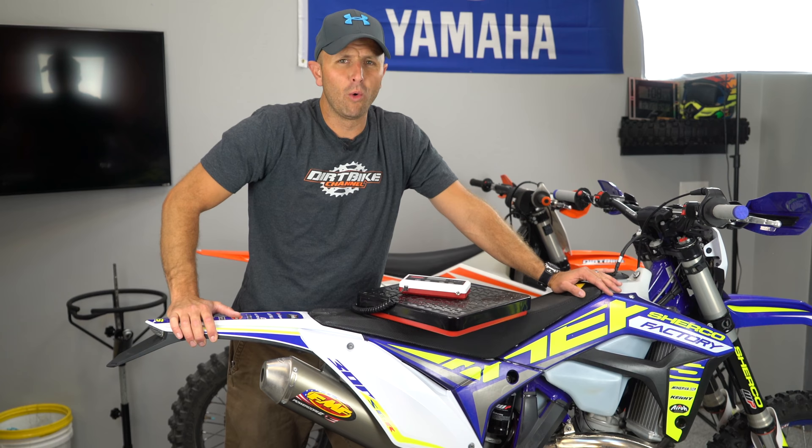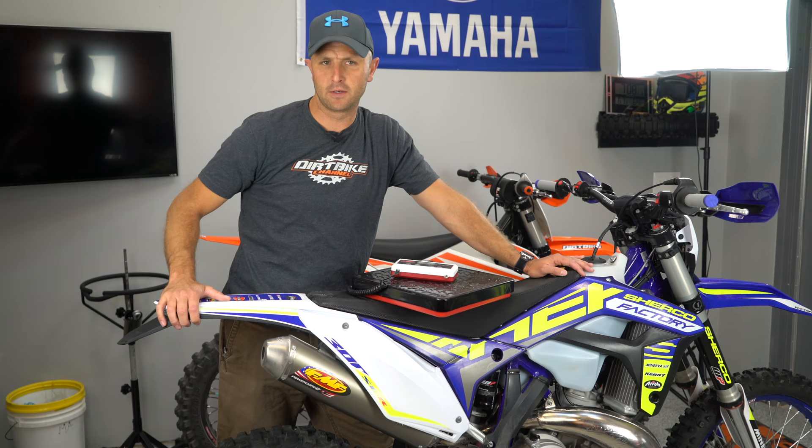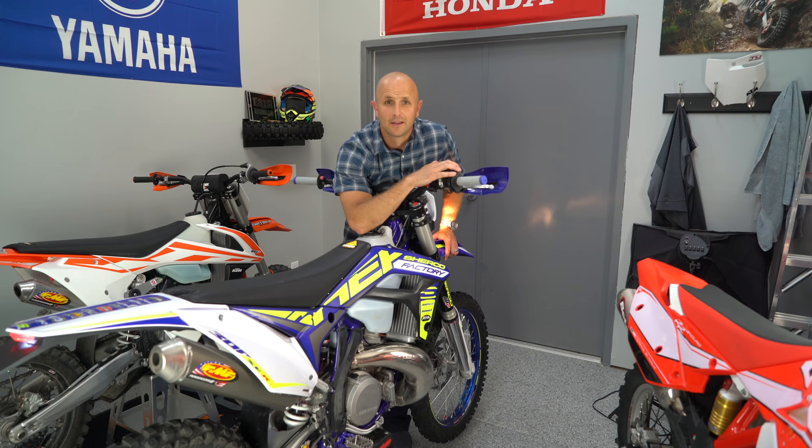If you want to piss off a whole bunch of dirt bikers at the same time, I've got the perfect way for you to do it. Everyone's wondering how to do this, so let me explain.